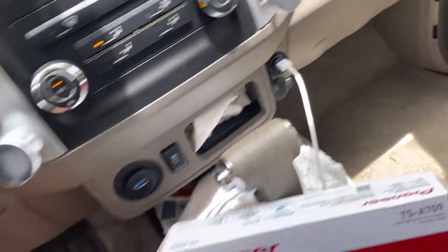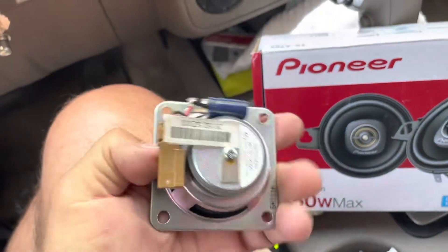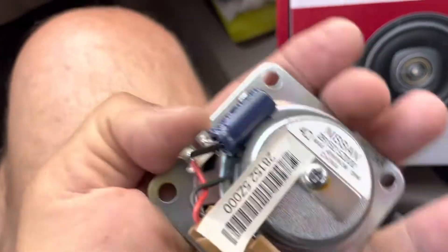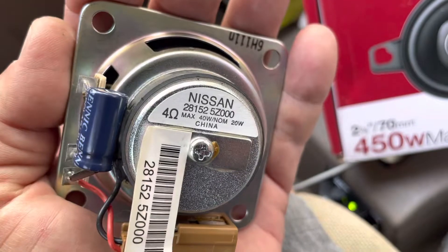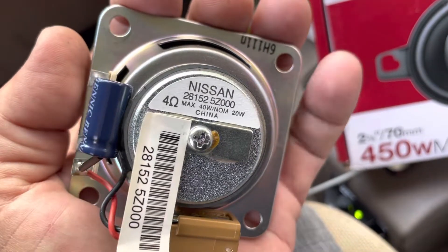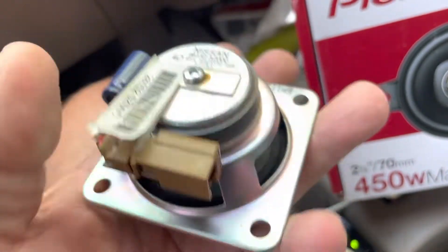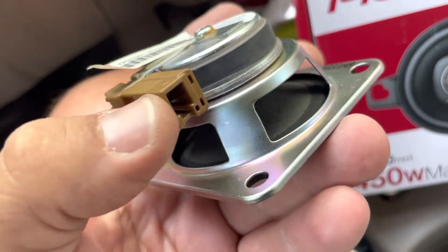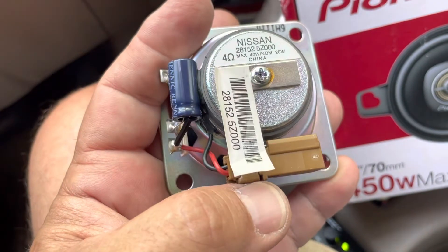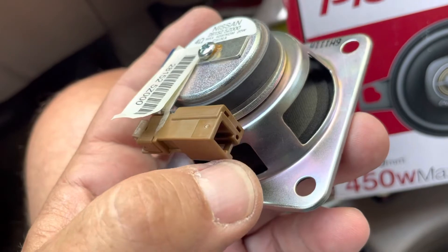Let me show you these speakers. This is the old one and it is a 4 ohm, 40 watt max, 20 watt speaker. It has a little crossover on it. You just unplug this and match up your positive and negative wires.